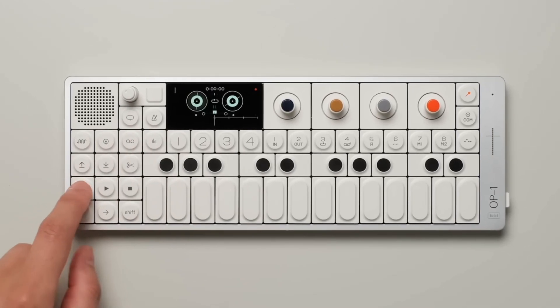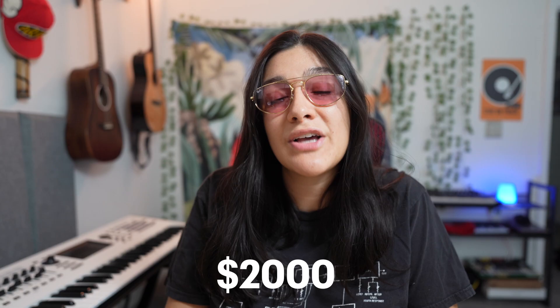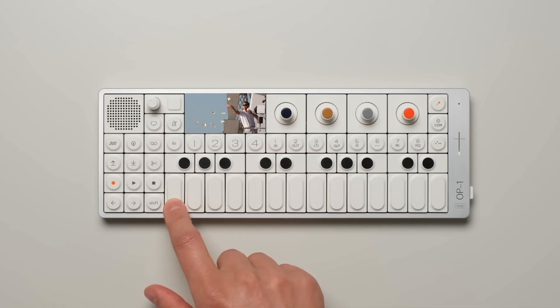I'm not here to hate on the OP-1 Field. I think it's a cool little niche device. I wish I had two grand to spend on it without feeling guilty, but that's not the situation we're in. So let's take our hypothetical $2,000 that we were going to irresponsibly spend on this new and fancy toy and see how many different synth setup ideas we can come up with instead.